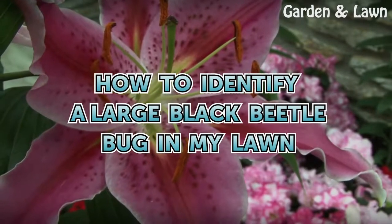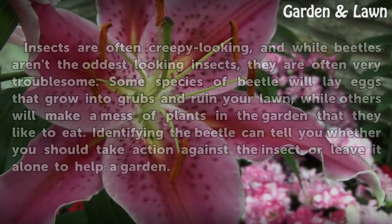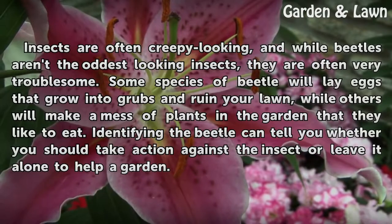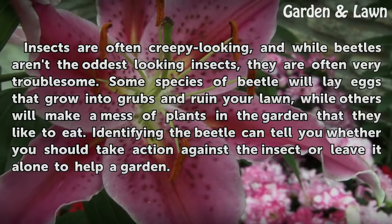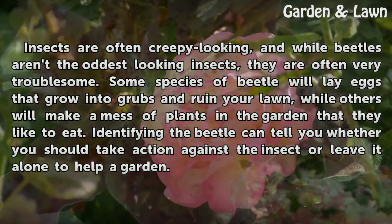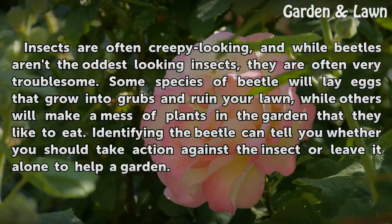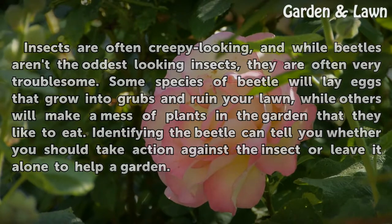How to Identify a Large Black Beetle Bug in My Lawn. Insects are often creepy looking, and while beetles aren't the oddest looking insects, they are often very troublesome. Some species of beetle will lay eggs that grow into grubs and ruin your lawn, while others will make a mess of plants in the garden that they like to eat. Identifying the beetle can tell you whether you should take action against the insect or leave it alone to help a garden.